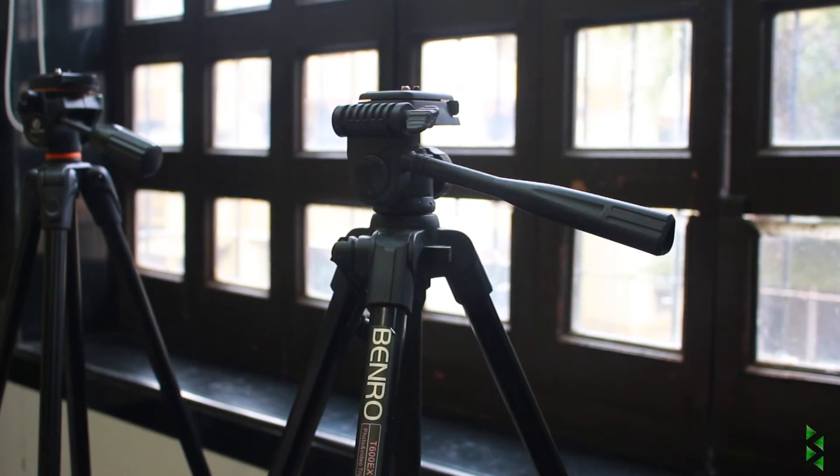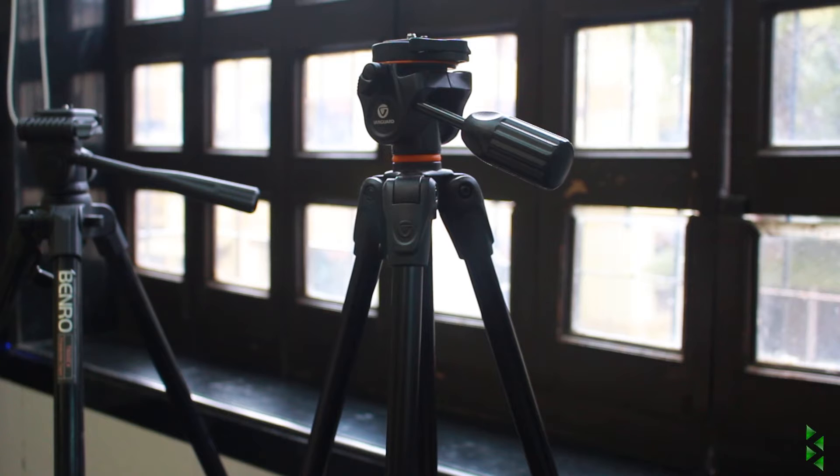So you just decided you should start your own YouTube channel and you're searching for a good tripod. I respect that you are on a budget, as I also was, but I would insist you to invest a bit more money than your budget. Like me, I just followed my budget and got a tripod which was mainly a photography tripod, so it had all the joystick motion and I ended up getting another tripod pretty soon. Invest a bit more and you'll be pretty happy with the result.